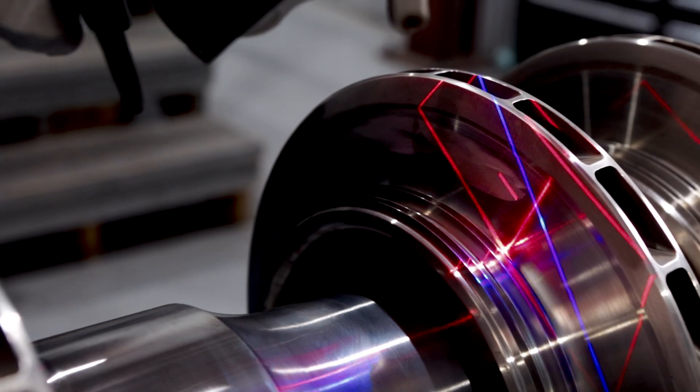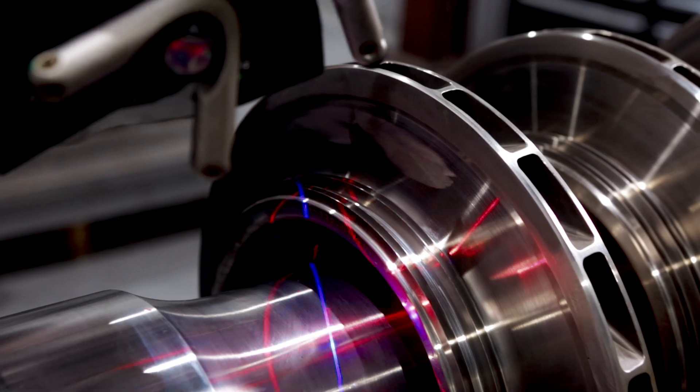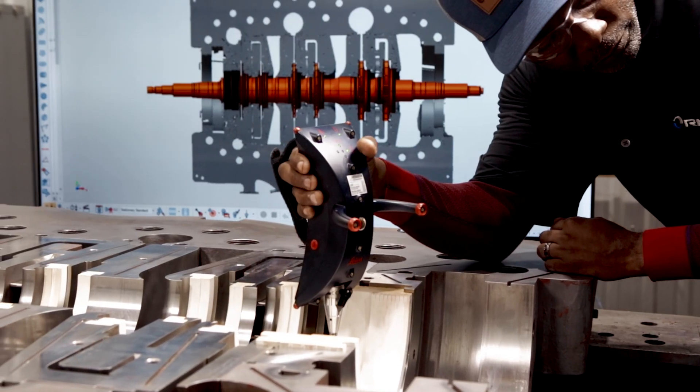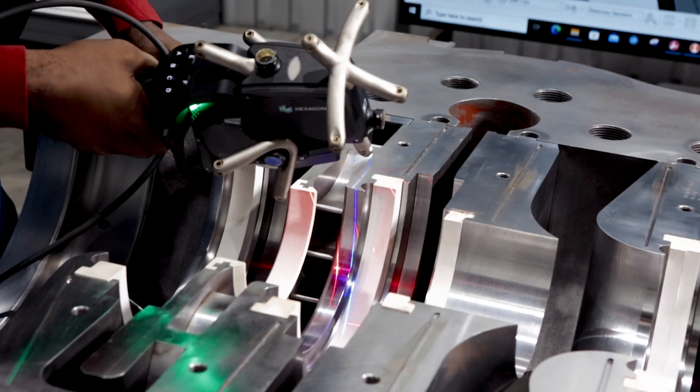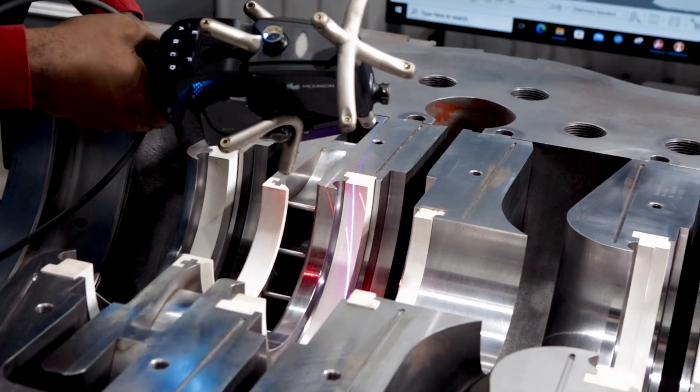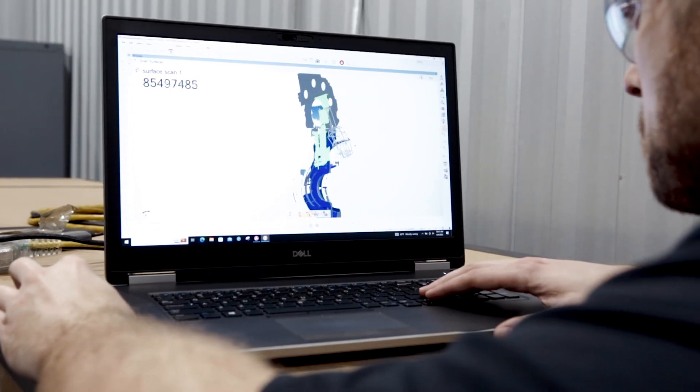Imagine digitally mapping the critical geometry of a spare compressor rotor prior to a turnaround. And during the turnaround, we virtually overlay that rotor into the compressor casing so that we can validate all of our internal clearances and make adjustments prior to ever physically installing that rotor.